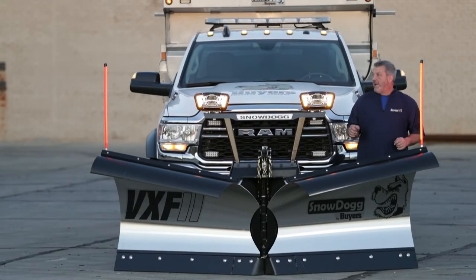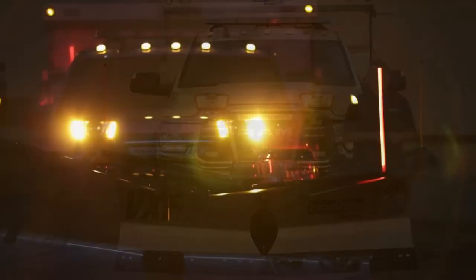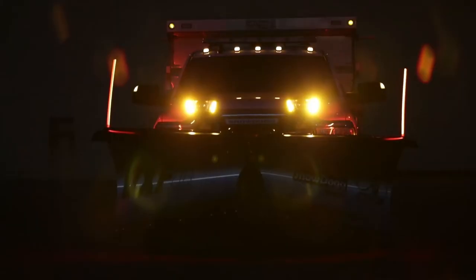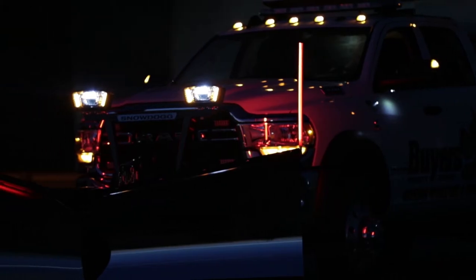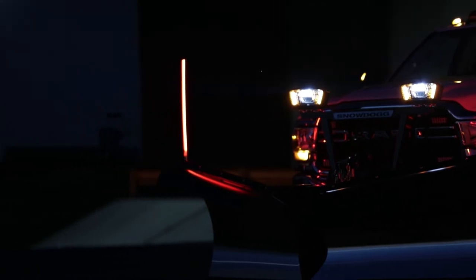Hi, my name is Jim and today we're going to be checking out the LED plow guides by Byrus Products. The patented light-up design makes it easier to see your equipment in low visibility situations. This is great if you're plowing snow in the middle of a storm and need to maintain precise control of your plow, or if you regularly drive in bad weather and want to know exactly where your plow ends.